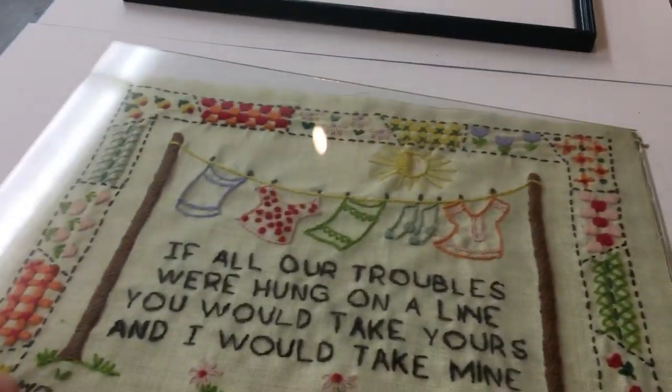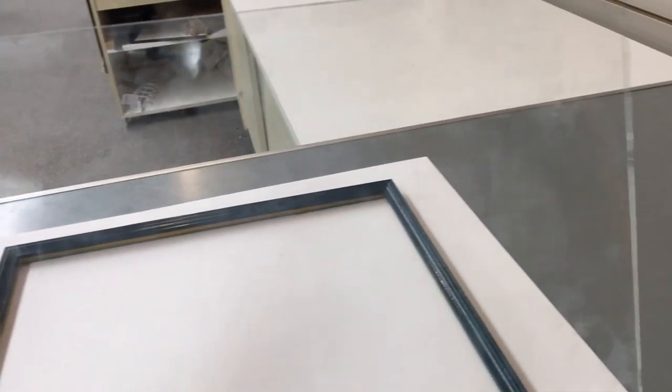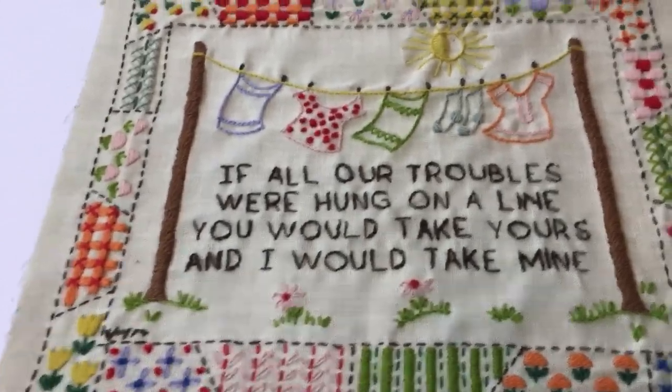First of all, let me show you the glass — and maybe you can see here, the image has transferred itself onto the glass. Unfortunately, that's due to the fact of it laying directly on top of the piece.